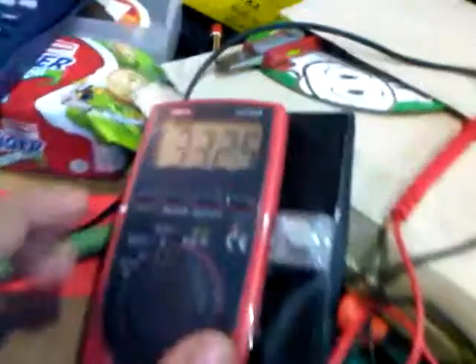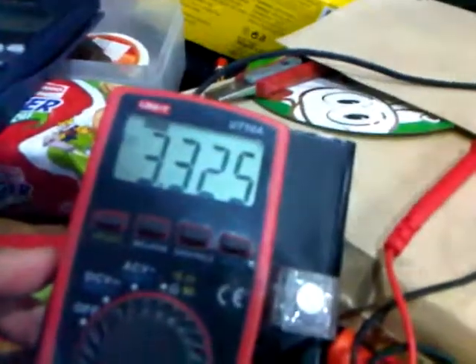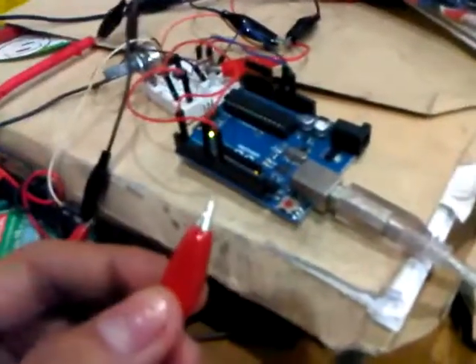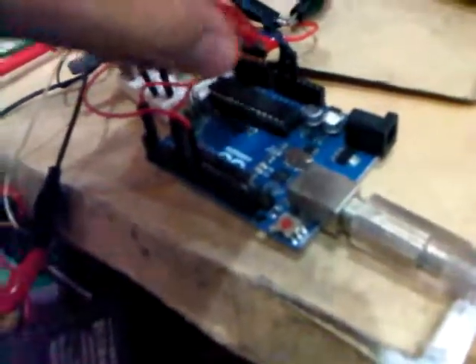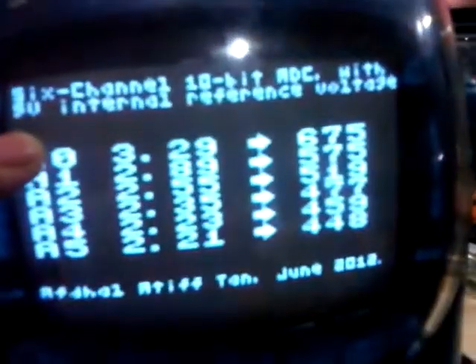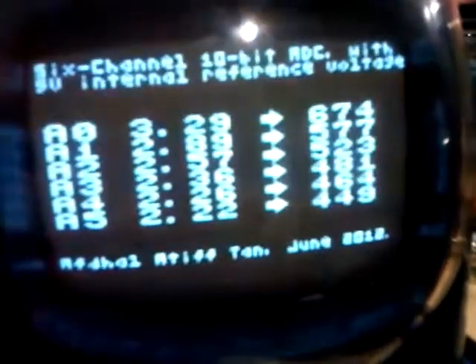Let's test it. Currently the voltage shown here is about 3.3V on this probe. Attaching it to my anode pin, I get 3.29 — yeah, that's pretty close to 3.3.